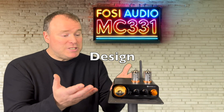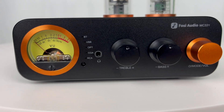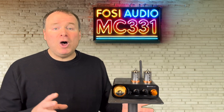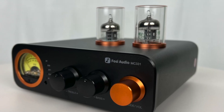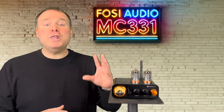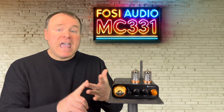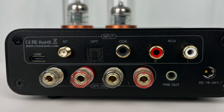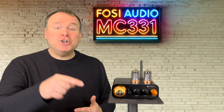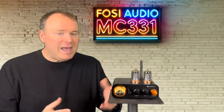Now let's talk about the design. The MC331 is a beautifully built piece of equipment. The fit and finish are top-notch, with a clean and minimalistic aesthetic. The retro-style VU meter adds a touch of nostalgia, and the compact form factor makes it perfect for small to medium-size spaces. The exposed tubes, protected by glass shields, strike a balance between showcasing their beauty and ensuring safety. It's a true all-in-one solution with a built-in DAC, preamp, headphone amp, along with multiple input options — Bluetooth, USB, optical, coaxial, and RCA. Whether you're streaming music, connecting a turntable, or using it as a desktop amp, this thing's got you covered. It's rare to find this level of versatility in such a compact and affordable package.